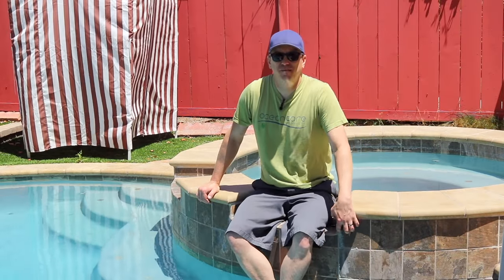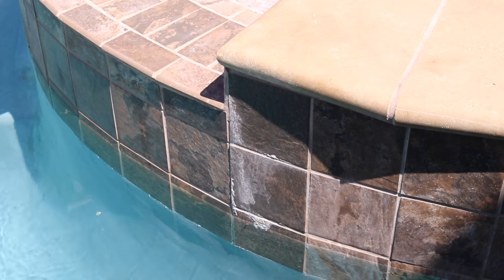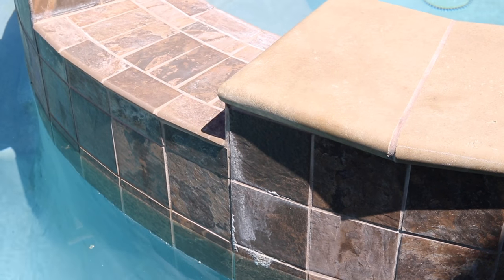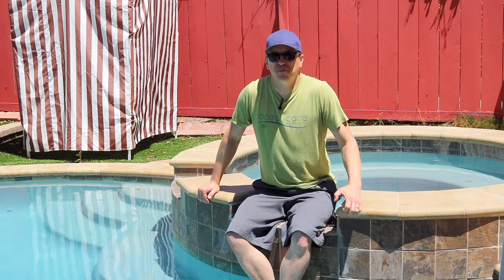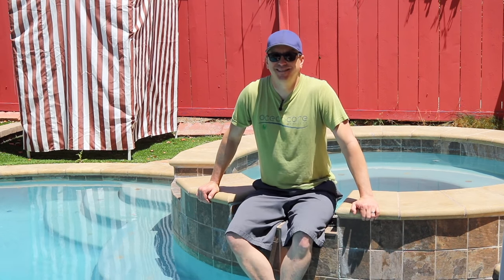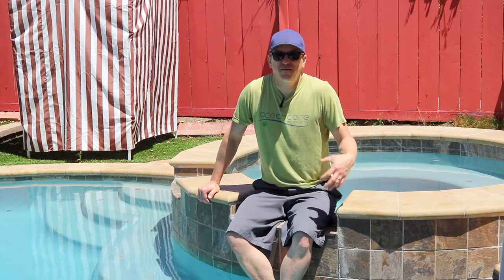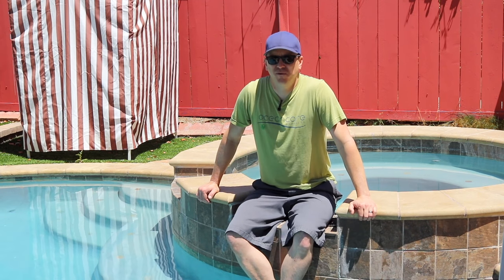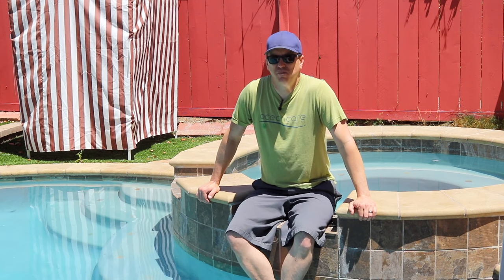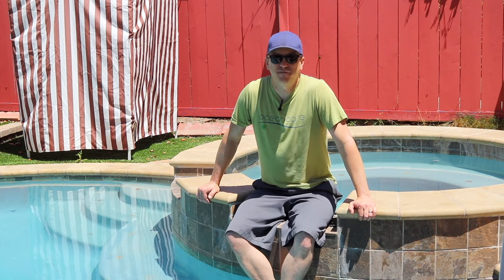Specifically, areas like this — a spillway that goes through a lot of wet and dry cycles — you can get that really crusty, nasty buildup. Not only are we going to show you today how to clean this off, we're also going to show you how to protect this tile using OceanCare Glass and Tile Shield, which actually creates a barrier that calcium can't really stick to, and it's going to make this tile much easier to clean in the future and prevent more calcium buildup.